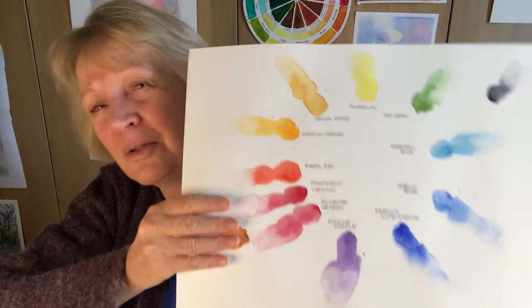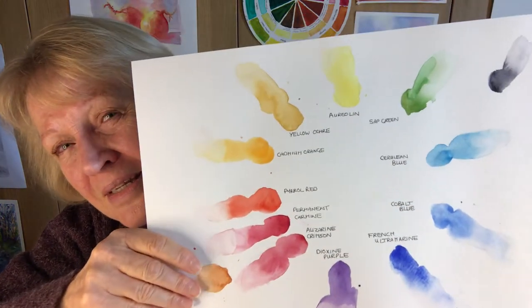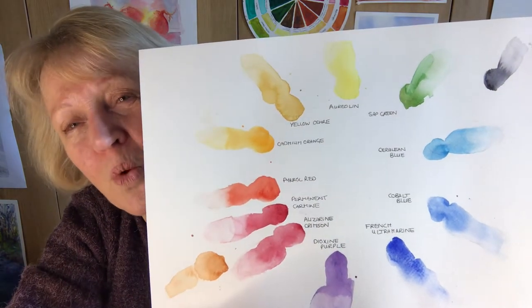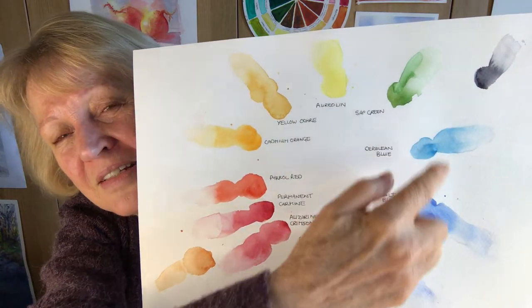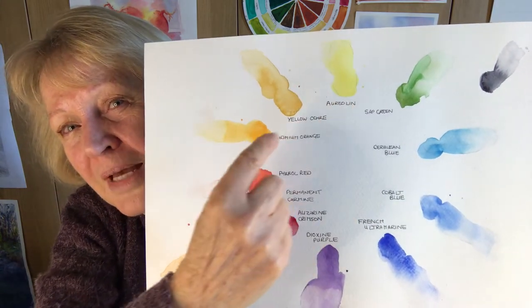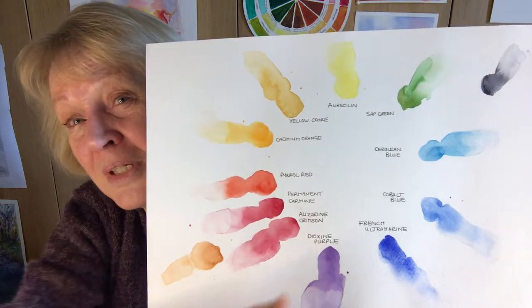If you have a look at my little color wheel here of some of my paints, you'll see on this side these colors tend to be warm colors and this side they tend to be cool. But that's all relative of course, because you can get a cool yellow and a warm yellow, as with all the other colors.